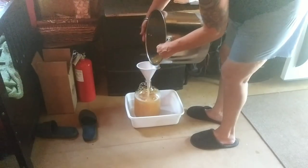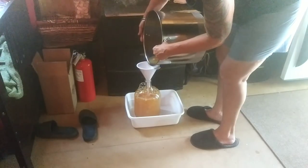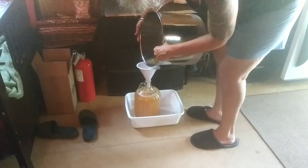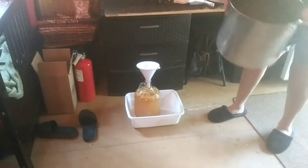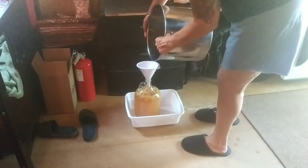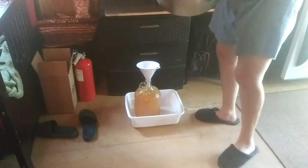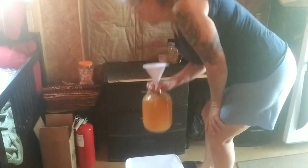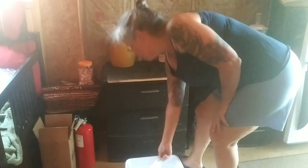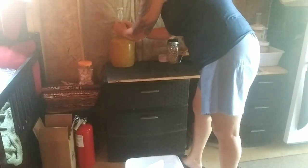Let's see how much I can get in there — almost all of it, which is cool. I think that's enough — maybe just a little bit more. Here's what's left in the bottom; we're not going to dump that in. I'll just set it up there. It's awful nice having that tub so I didn't spill things all over the place. Now I just need to get the bung and the airlock filled halfway with water, and it's just going to sit there.